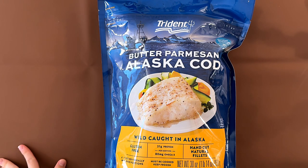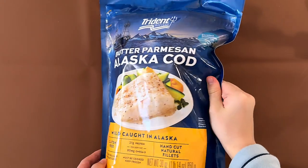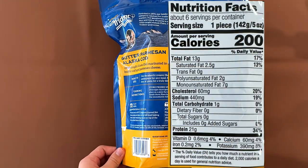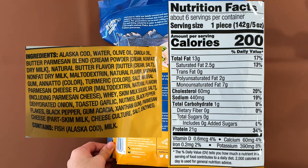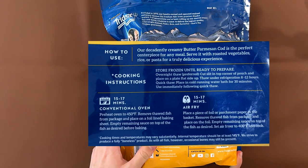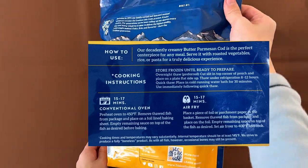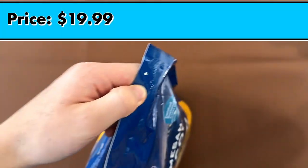Hello, tiny reviewer friends! Today I'll be reviewing Trident Seafoods Butter Parmesan Alaska Cod, wild-caught in Alaska. The ingredients contain fish, which is Alaska cod, and milk. The heating instructions are either conventional oven or air fryer — we're doing conventional oven. The price is $19.99.